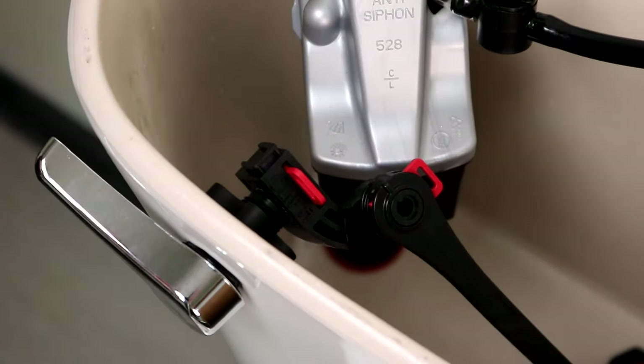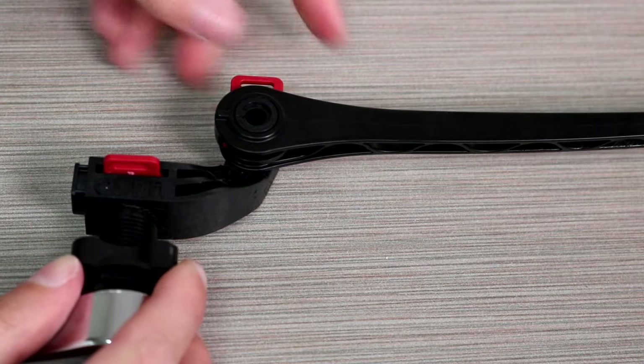Insert the locking clips. The clips can be installed on either side.